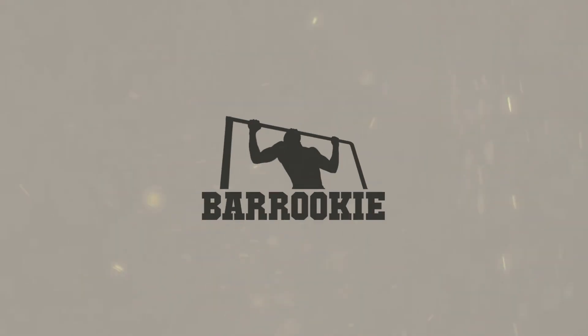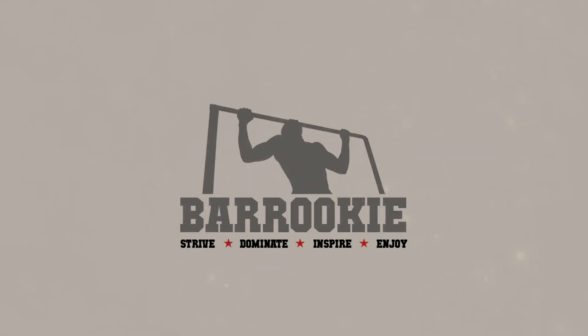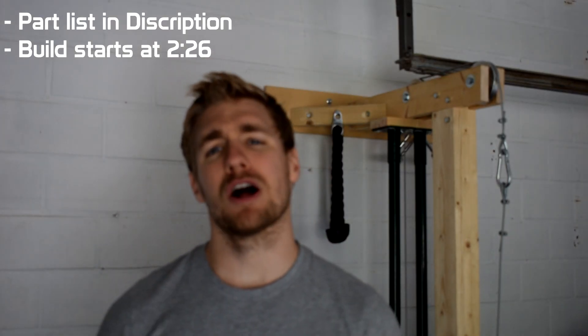Oh, I didn't see you there. I was just trying to be like Spiderman on my new pulley station. What's going on guys, welcome to the rookie.